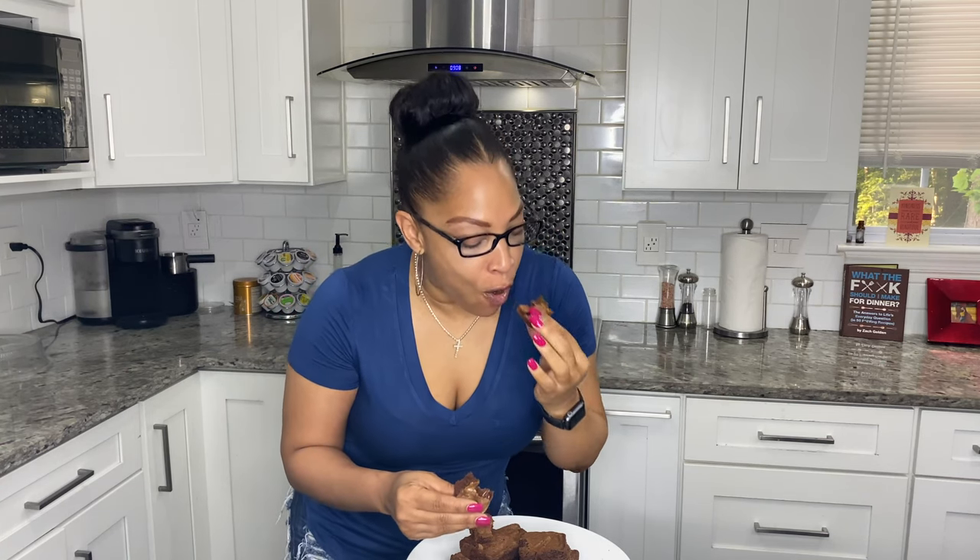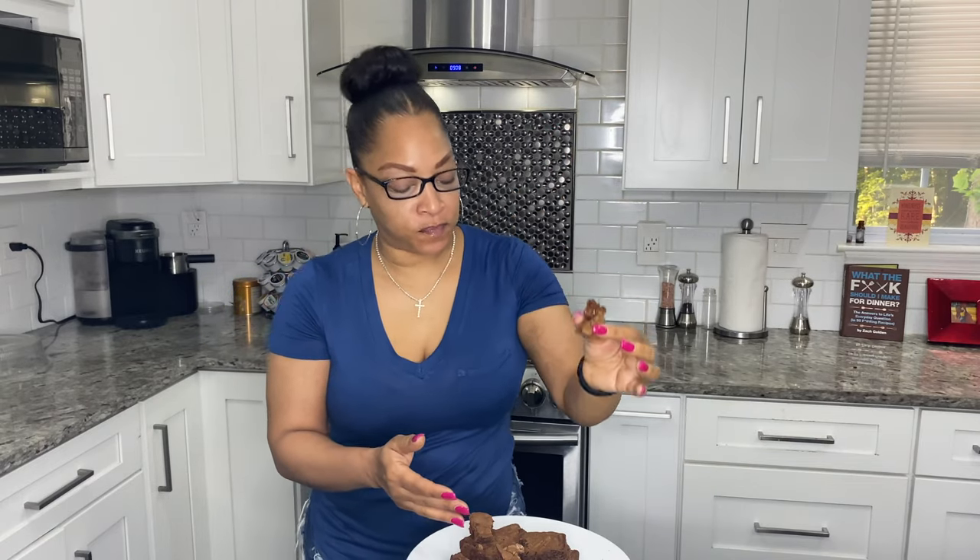Oh my gosh, look at that — can you see the chocolate in that brownie? These brownies are still warm and the chocolate is just oozing. Oh my god, that is so good! Okay, I'll see you guys on the next video, bye!